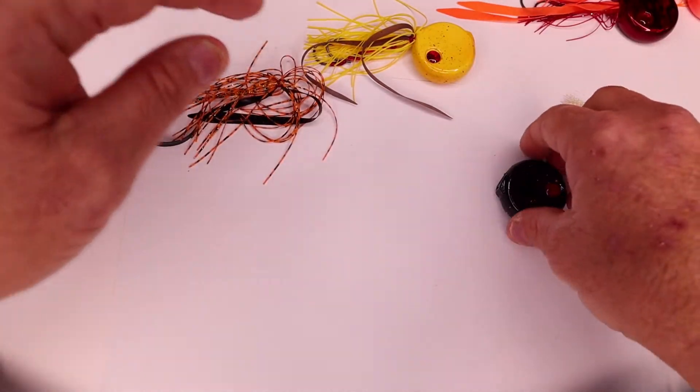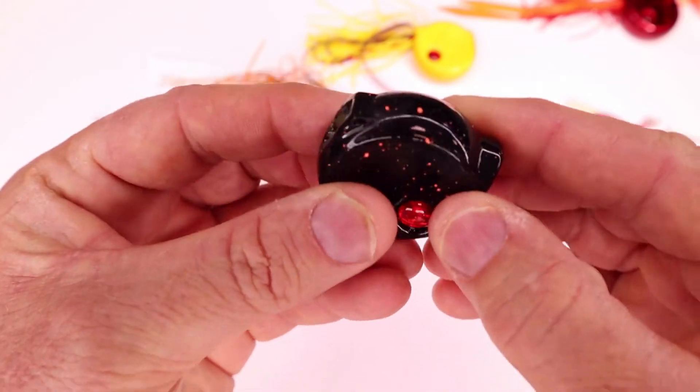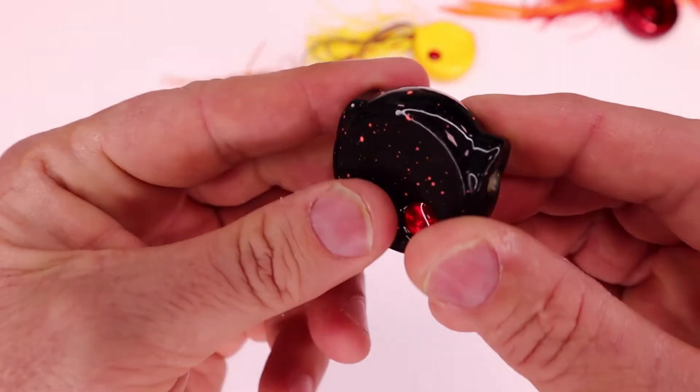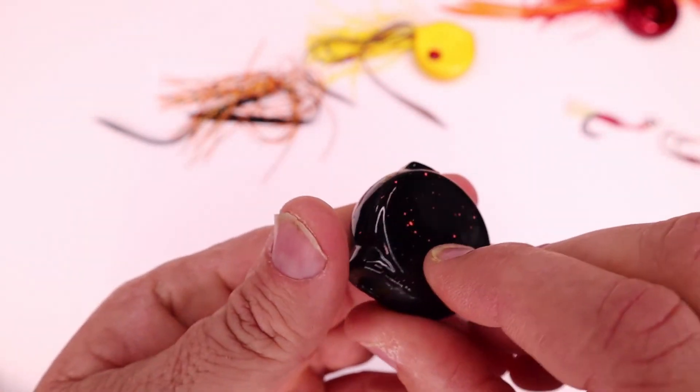So that's the new coin drops. This has got a little concave in it, and what that does is it creates a bit of turbulence behind which makes the skirt move around more and also stabilises it in the water as well. There's our new coin drops.